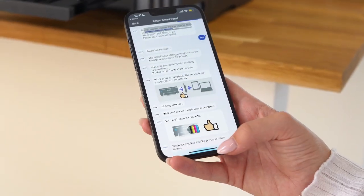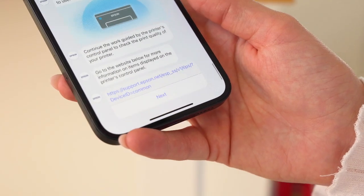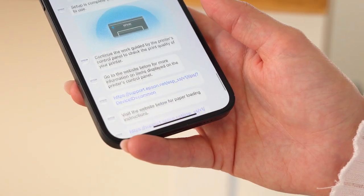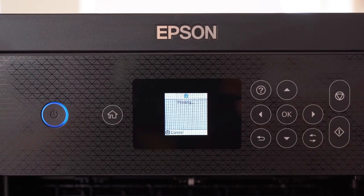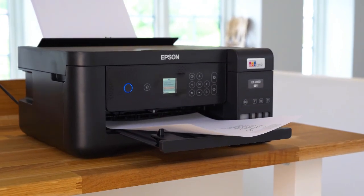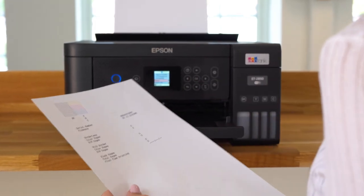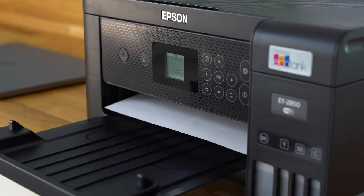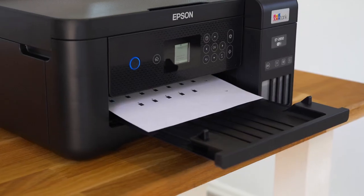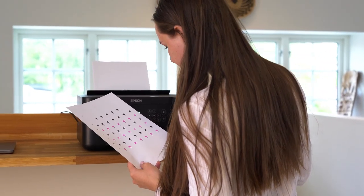Now that the printer is connected to your Wi-Fi, we are entering the final step of the set-up process, which is the test page set-up to get the printer ready. Load your paper in the back tray and follow the instructions on the LCD screen. First off is the nozzle check pattern. Check the printed pattern to see if there are gaps in the lines. If you have no gaps, select finish and press the OK button. After that, there will be two more adjustment papers. Follow the instructions on the LCD screen and fill in all the correct values.